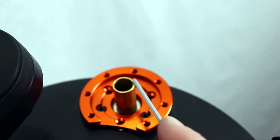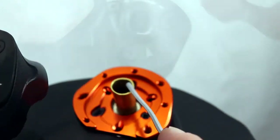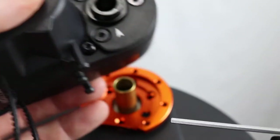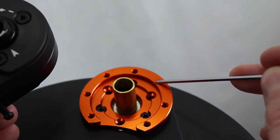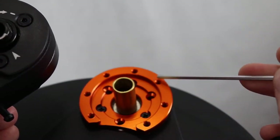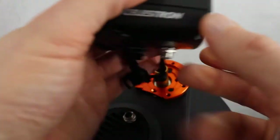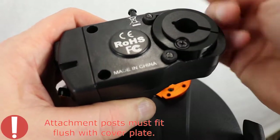Now place the focus motor onto the brass focuser knob. Be sure to orient the motor so that the two captive screws in the focus motor line up with the two holes in the orange cover plate as shown. Slide the focuser motor onto the focuser knob until the two attachment posts on the face of the motor are flat against the cover plate.